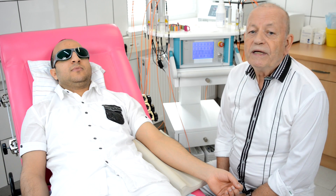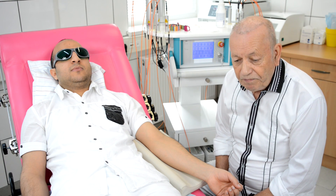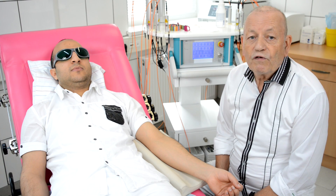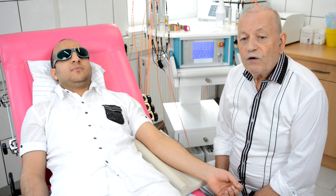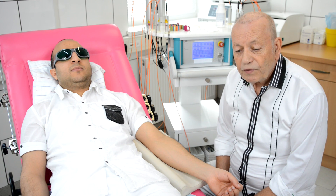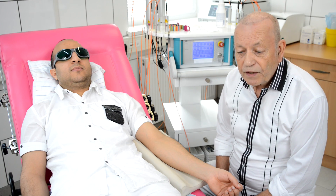The idea behind it is to give energy into the bloodstream using all the different spectral colors from sunlight, and also ultraviolet and infrared. Later I will explain how the different colors are working in the bloodstream, but first I want to show you the device we are using.